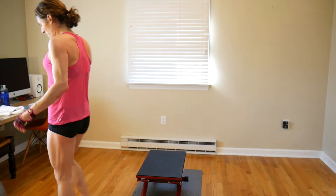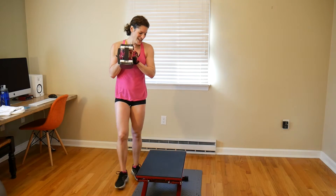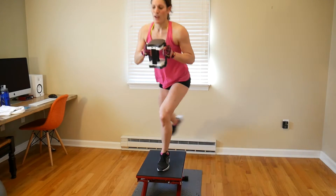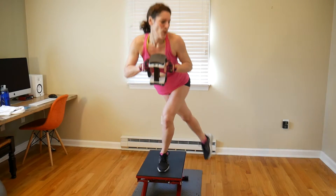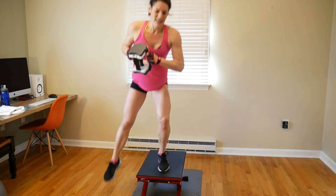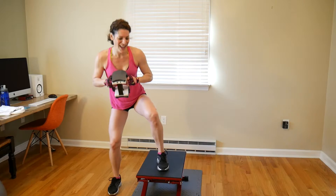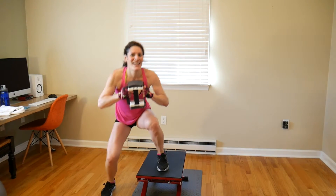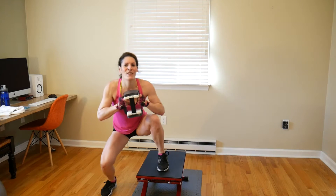Set those weights down. Grab the weight you want to use for your curtsy lunge up and overs — I'm going with 12 pounds this time. Get on your step and let's do it. We're doing 12 on each leg: 1, 2, 3, 4, 5, 6, 7, 8, 9, 10, 11, 12. Nice work.